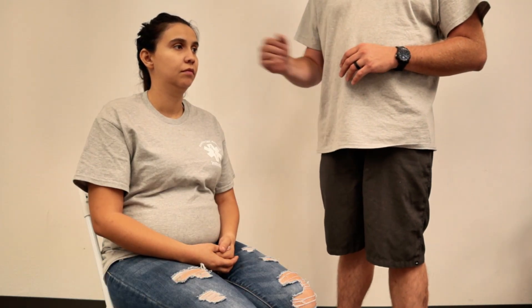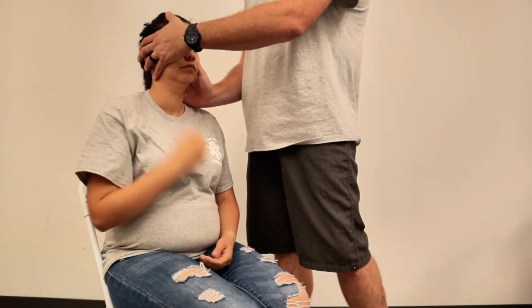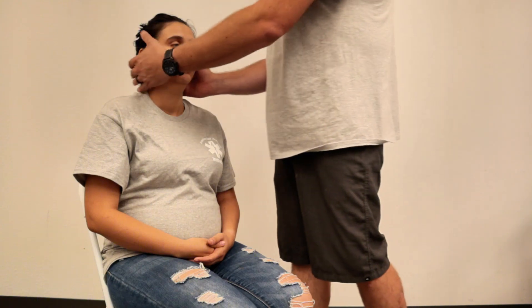All right, so today we're going to mobilize her in a seated position with the KED, or the Kendrick Extrication Device. As always, we've got our PPE on, our scene is safe, patient is complaining of some neck pain, maybe some upper back pain. I'm going to ask my partner to come hold manual stabilization, as well as try and stabilize and place the head in a neutral position, so they'll be standing behind and holding on to her neck.